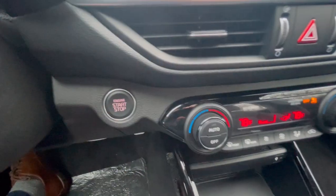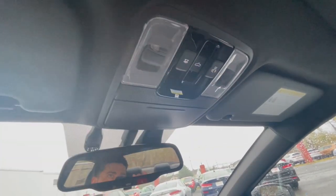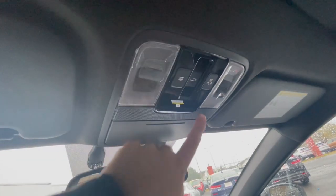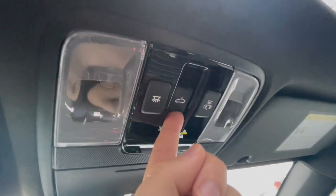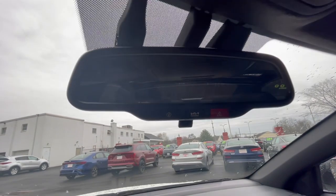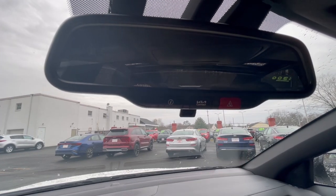The push start button is right here. Right above the driver you have the sunglass holder and lights — one button turns both lights on, and the one on the right side turns the lights on when a door is open. You have your sunroof adjustment here. The shade is manual — push it back or forward to open and close it. It's a rainy day so I won't fully open it. On the mirror you have access to your settings and Kia Connect, as well as the roadside emergency call.